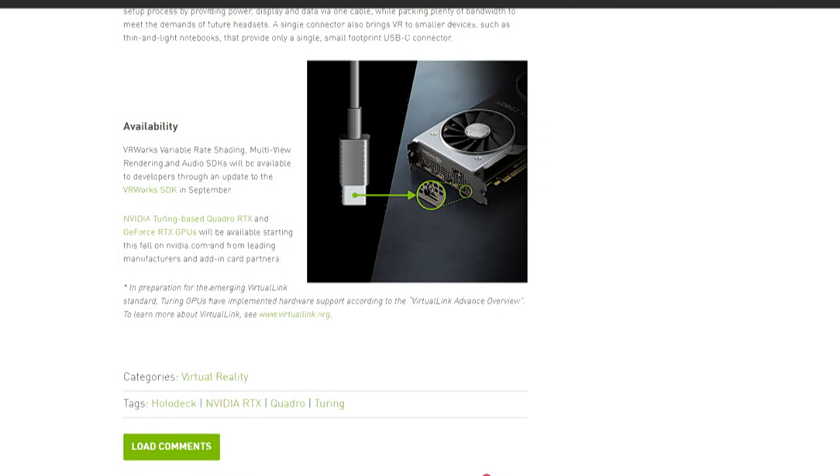And just one plug, plug the thing in — VR works. What's the name of the port? Virtual Link. Virtual Link standard. It's got a nice ring to it.